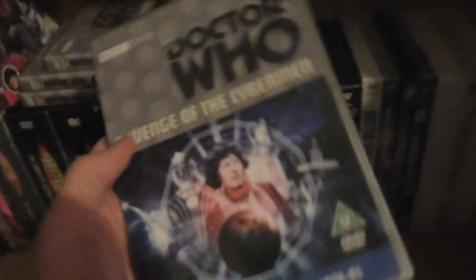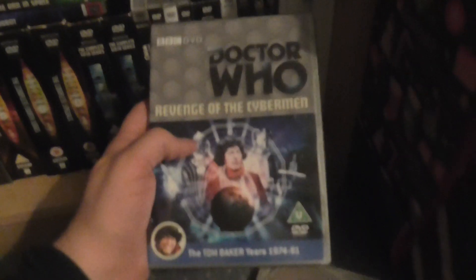The idea is to have covers printed for all of them, and it downsizes the collection without actually getting rid of anything, so it'll save a lot of shelf space. As for the original cases, I haven't got rid of them and I'm not going to.